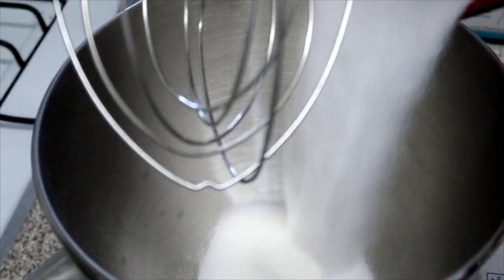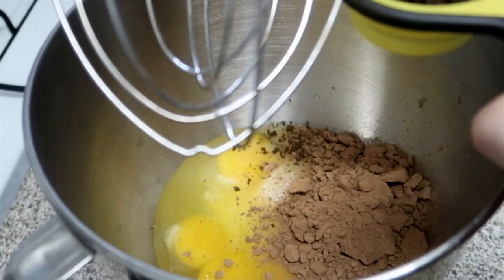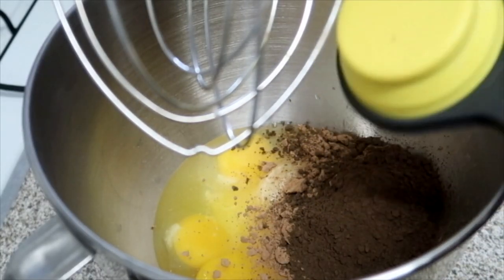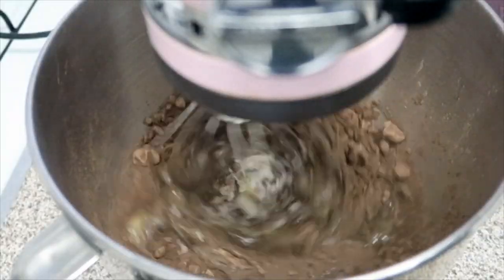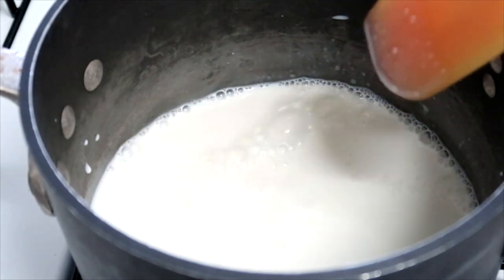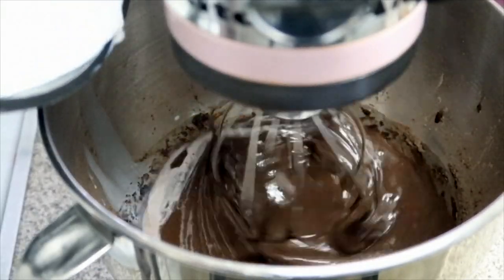I'm going to mix one cup of sugar, four eggs, two-thirds cup of cocoa powder, and one-third cup of dark cocoa powder. Then I'm going to heat one and a half cups of milk to a simmer, and slowly mix it in with my chocolate mixture.